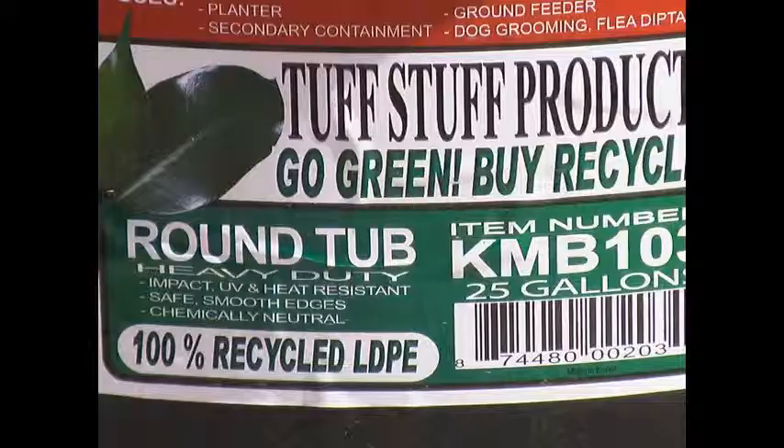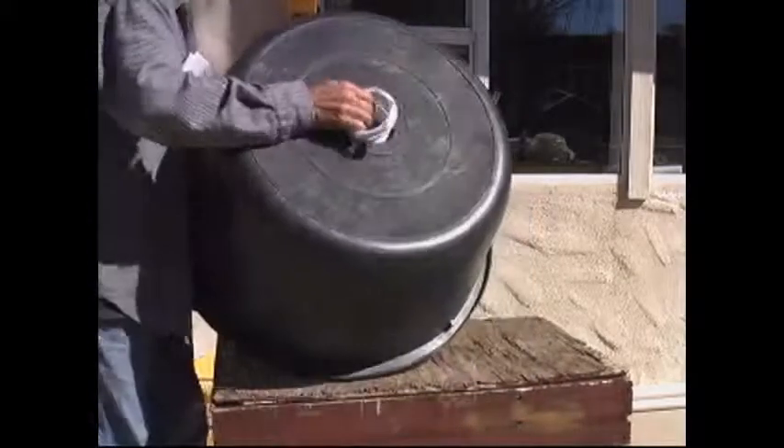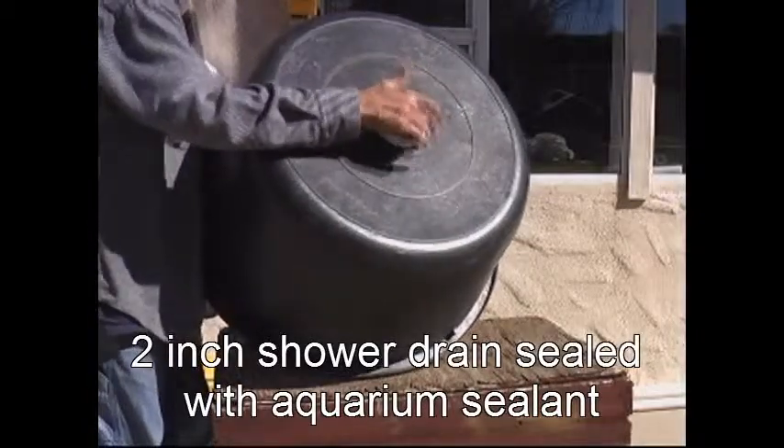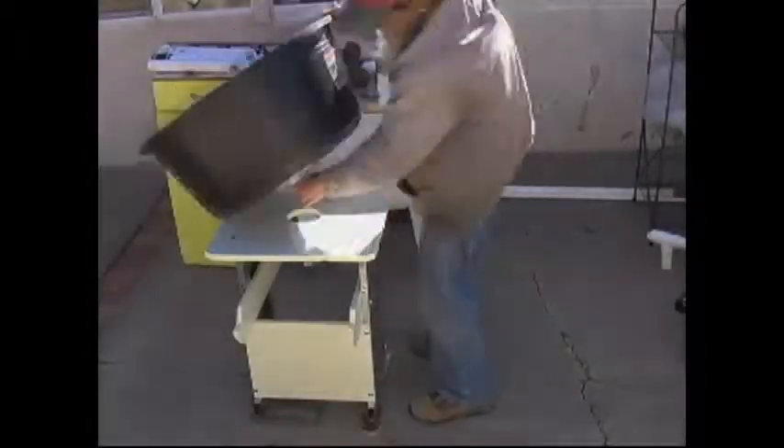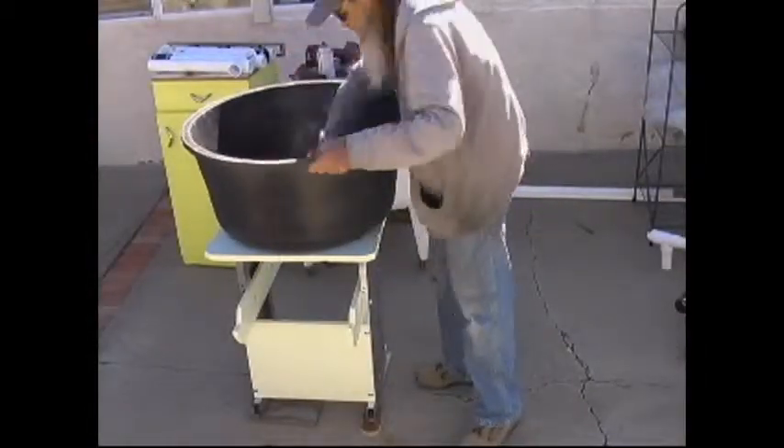The next level is all about the flow — making a better environment for your microorganisms to flourish. I chose this wide body design because I wanted the flow to be more like a pond than a toilet. I wanted a flat bottom to collect the heavy stuff. So I started with a 25 gallon utility tub from my local feed store. It cost me 30 bucks. I cut a hole in the bottom and installed a two inch shower drain, sealed with aquarium sealant.